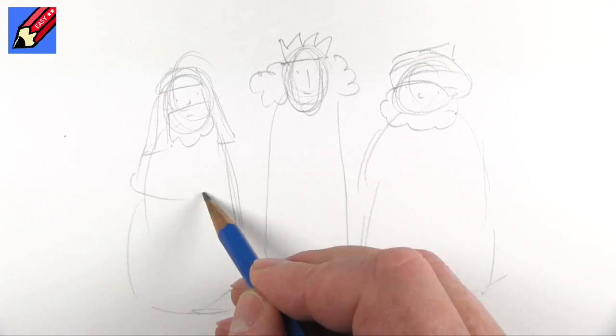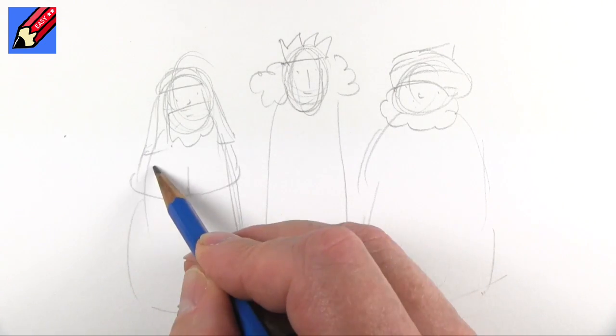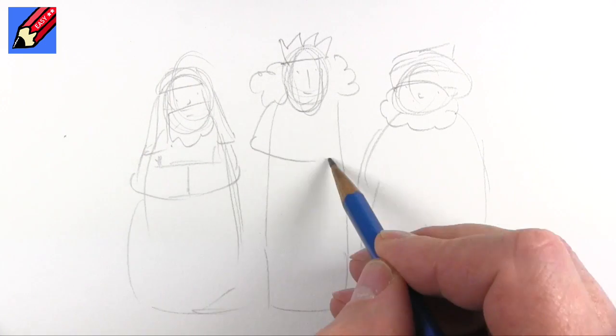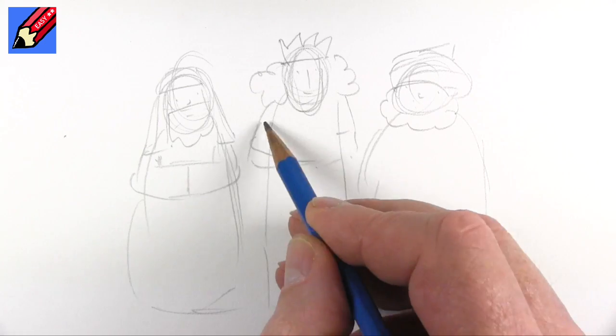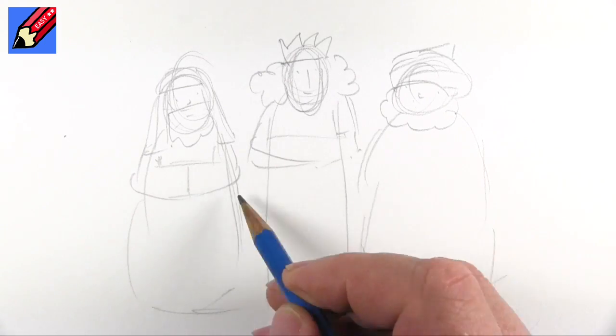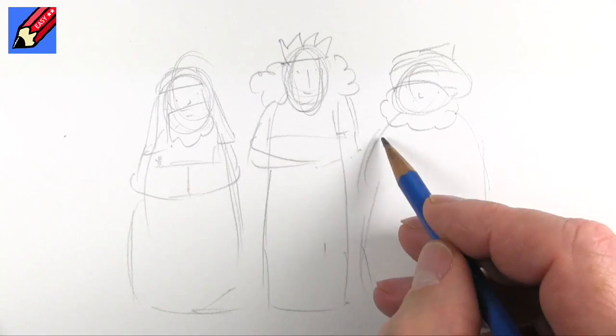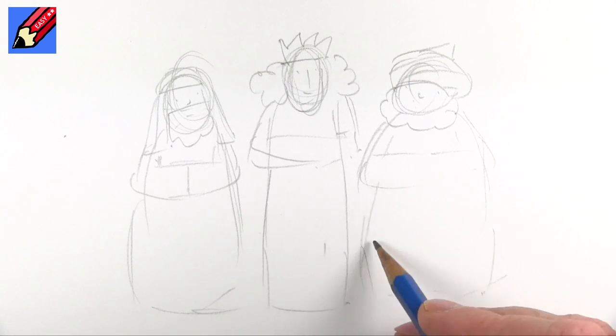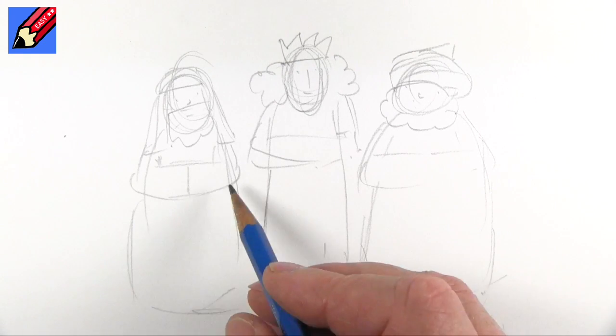So these are quite cartoony, aren't they? And if you saw yesterday's video, then you'll know that I showed you how to draw the crib with baby Jesus and Mary and Joseph. They're quite simple, so you can maybe draw your own nativity scene if you want to.